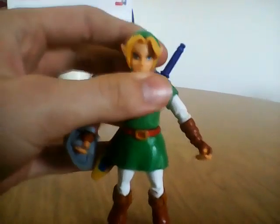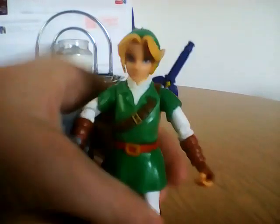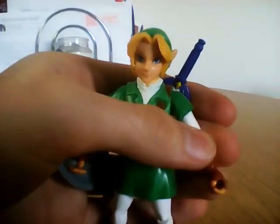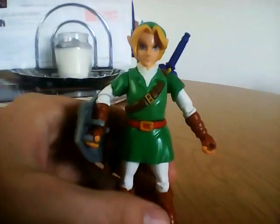We have 1, 2, 3, 4, 5, 6, 7, 8. Did I count hand joints? It could be 9 or 8 points of articulation.